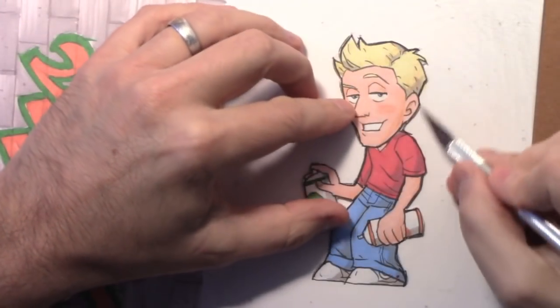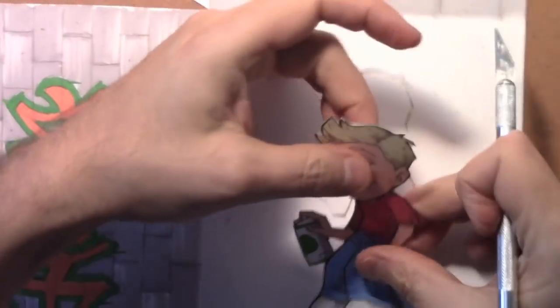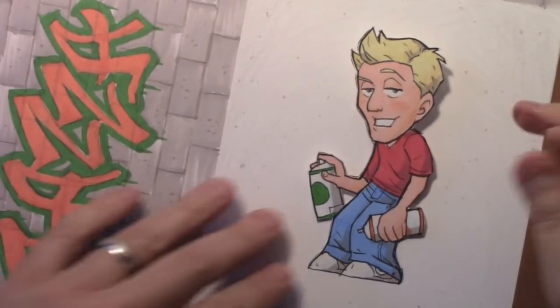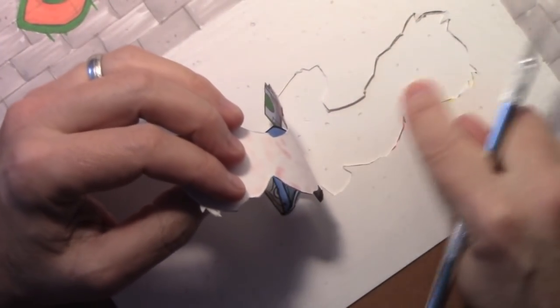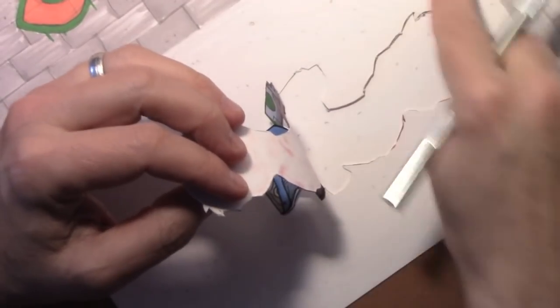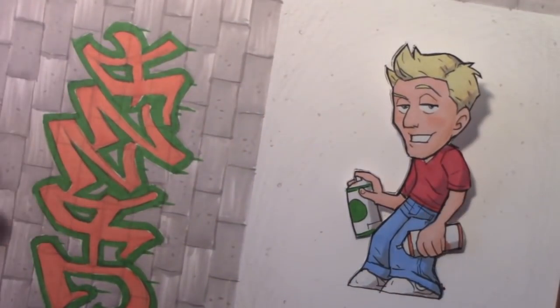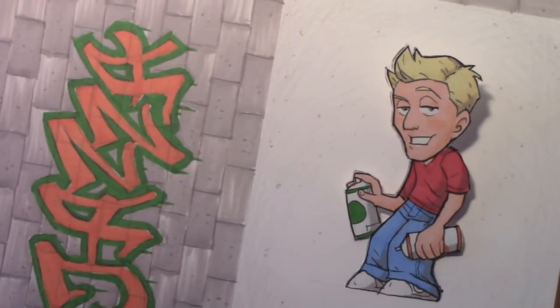I've finished cutting around the contour of our little chibi Jazza and we're ready to pop him up and fold together the walls to create the diorama. One thing I did to help with the illusion is I put an extra piece of paper down here and continued the texture I'd created for the concrete ground he's standing on. That's something you can do if you want to do a project like this.